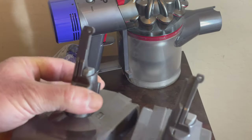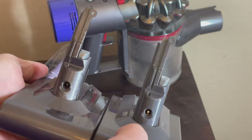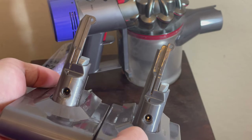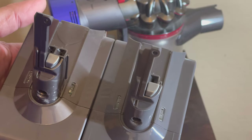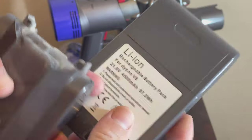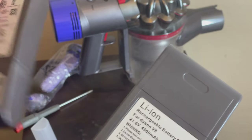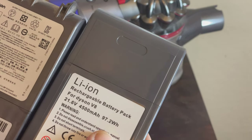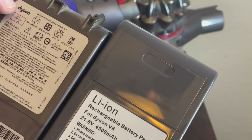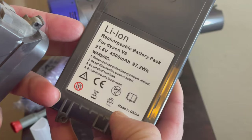The instructions are in English and Chinese, and it's good to compare both side by side. The most important part, in addition to everything else, is the input for the charger. This battery I ordered is 4500 milliampere-hours, so it should last a little longer. There are a few options on Amazon that are less than 4500.